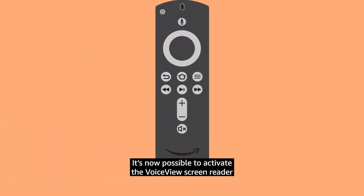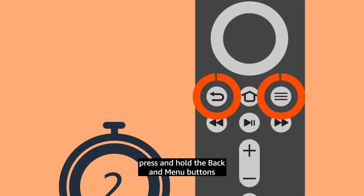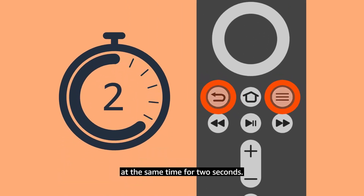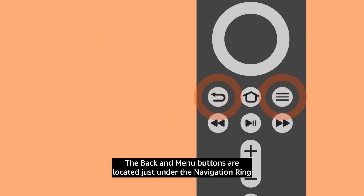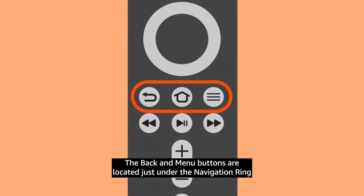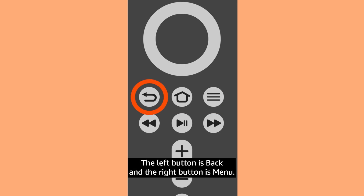It's now possible to activate the VoiceView screen reader to have on-screen text and actions read out loud. Press and hold the Back and Menu buttons at the same time for two seconds. The Back and Menu buttons are located just under the navigation ring in the row of three buttons on either side of the Home button. The left button is Back and the right button is Menu.